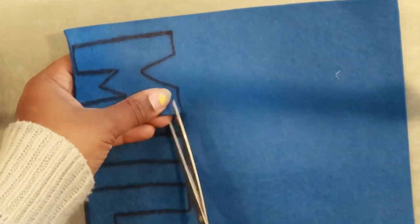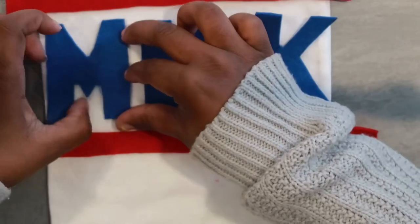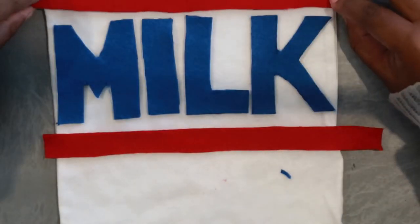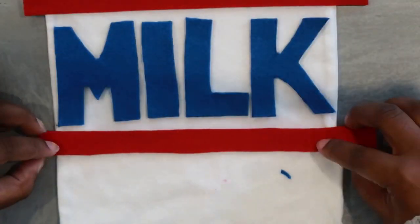I'm not filming myself cut each letter out because that would be too repetitive, so I'm just cutting the M out to show y'all how I cut it. That's basically how you cut anything out. Then it's going to jump ahead to the next part where you see me put the letters on the shirt to see where I actually want to place them, and then I'll go ahead and start gluing them down.